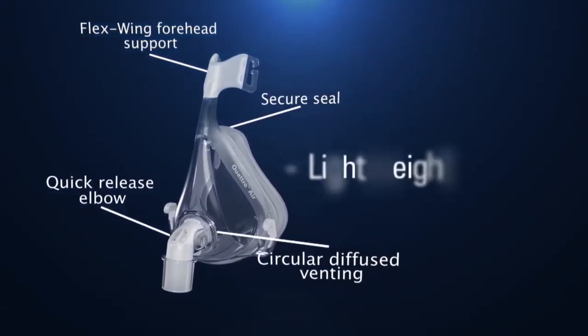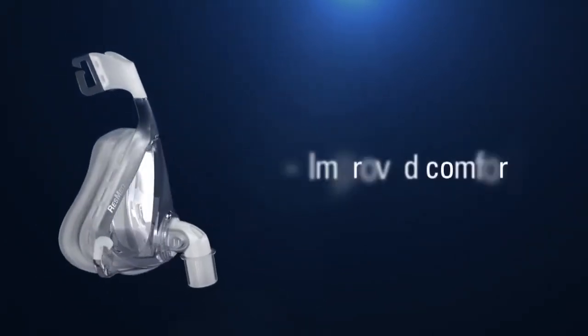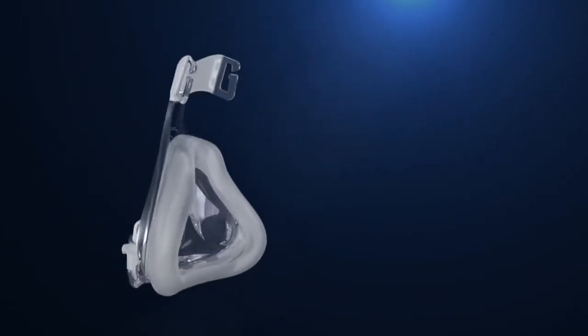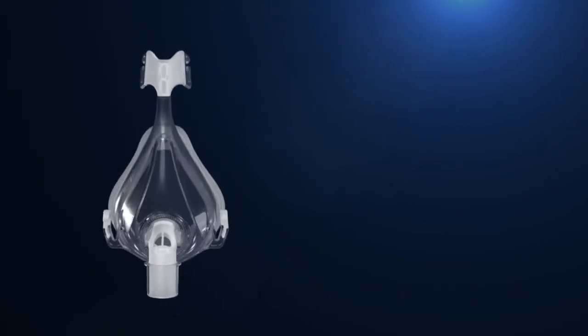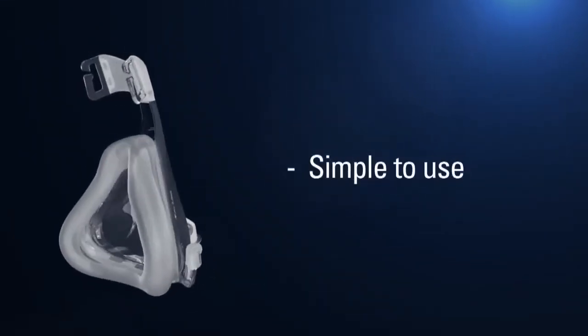Quattro Air is the lightest full face mask on the market. Plus, it offers your patients improved comfort over the previous Mirage Quattro. And with just four parts, Quattro Air has the fewest number of components of any conventional full face mask, making it easy to use and clean.